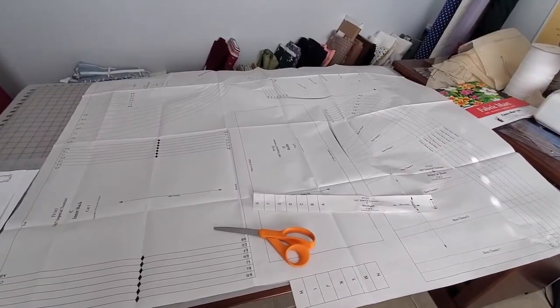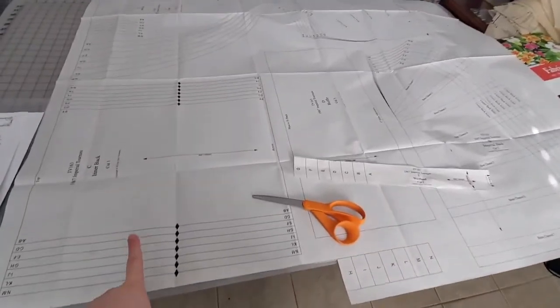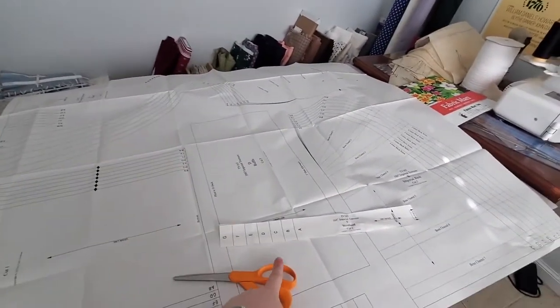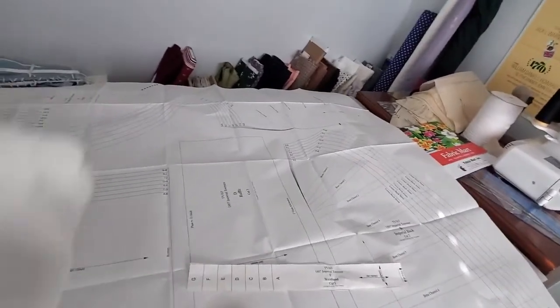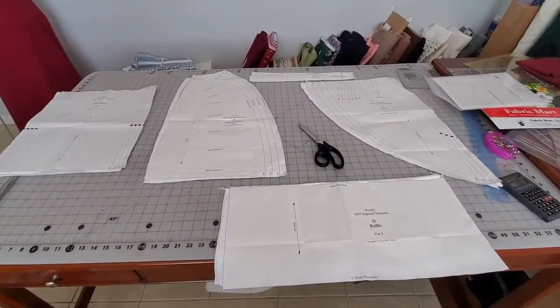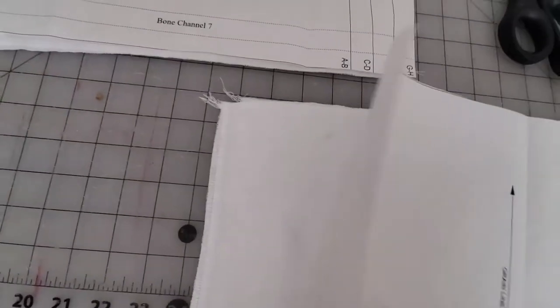The first step in making my bustle is to cut up my pattern pieces. We have the inner back, the back, the front, the waistband, and the ruffle. I'm using this cotton sheeting fabric — a heavy duty, plain weave cotton to construct my bustle. Here are all my pieces cut out, and then I also serged them as well.